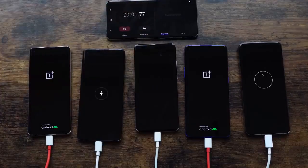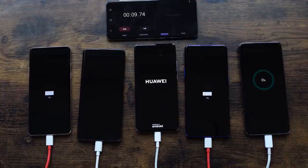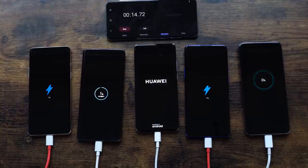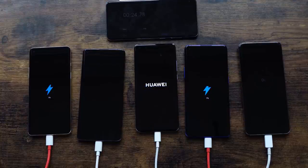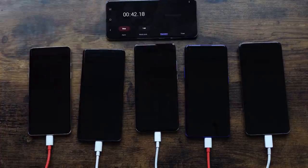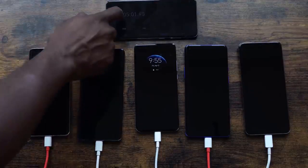Kicking off our charge test — devices are on now. We're going to leave them in their natural state: if a device is powered on we'll leave it that way, if it's off we'll leave it off. We've got our OnePlus 8 on the far left, next is the Oppo Find X2 Pro, in the middle is the Huawei, next to the Huawei on the right is the OnePlus 8 Pro, and far right is the S20 Ultra. We'll check in at different intervals, starting at five minutes.